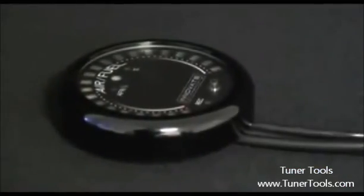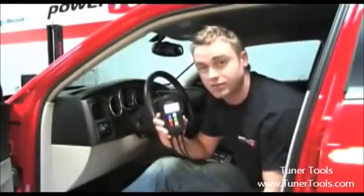We decided not to use an external gauge, instead using the LM2 handheld screen itself. Now that we've shown you the install, let's take a look at the Innovate LM2 in action.